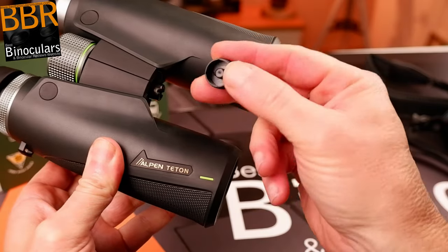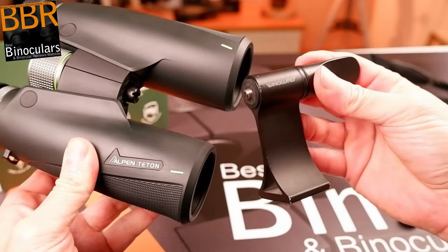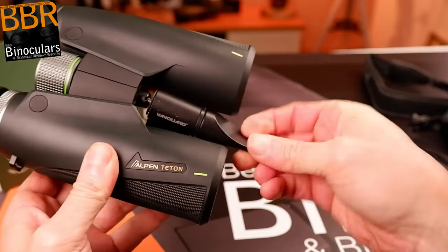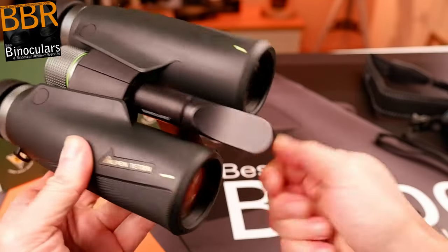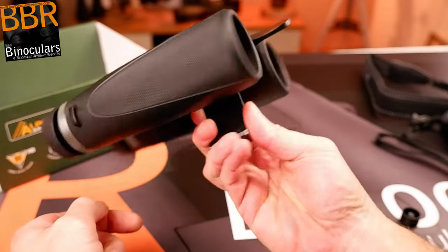To do this, you simply unscrew the dust cap located on the front face of the hinge, and then in its place screw in the tripod adapter. From there, you can simply attach the tripod adapter onto your tripod head. Also worth mentioning is that the gap between the two barrels is sufficient enough to accept most standard tripod adapters, whereas occasionally you'll find binoculars where the gap is quite narrow and you have to select your tripod adapter very carefully to make sure it will actually fit.